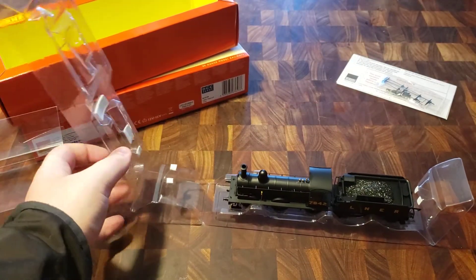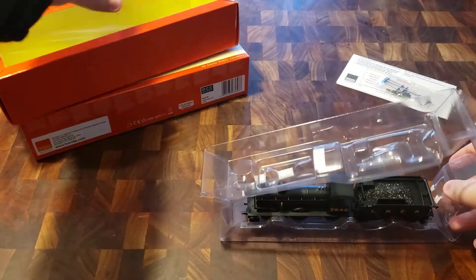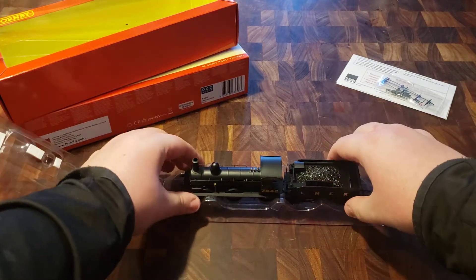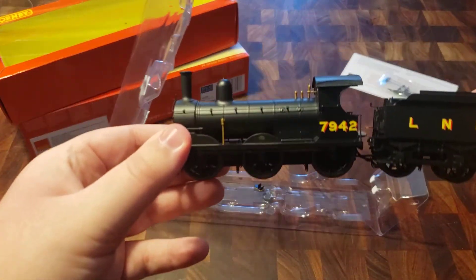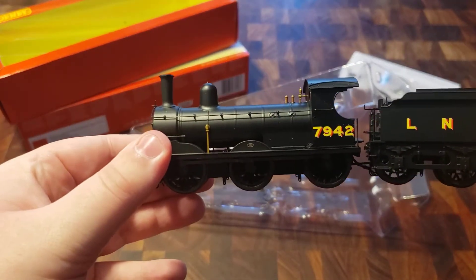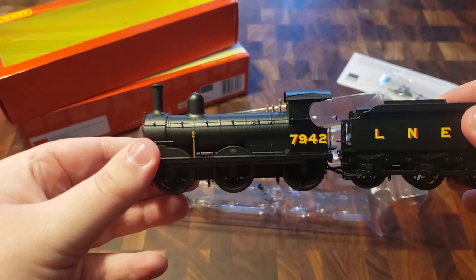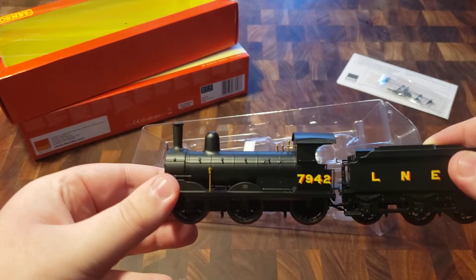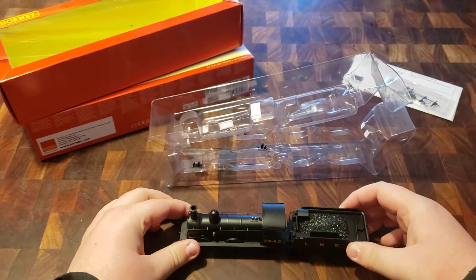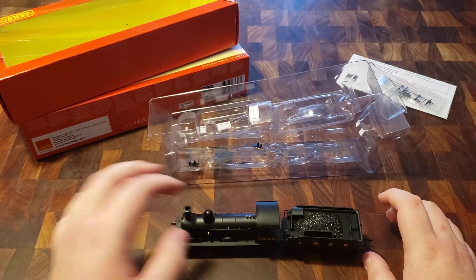Let's get this out. Apologies for the delays. Now this is nice. Right from feeling it, I can accurately tell that this loco has a diecast running plate. The dome feels diecast, but the rest of the body doesn't.